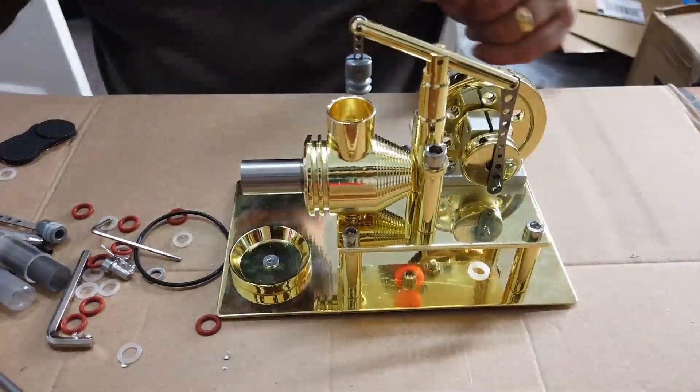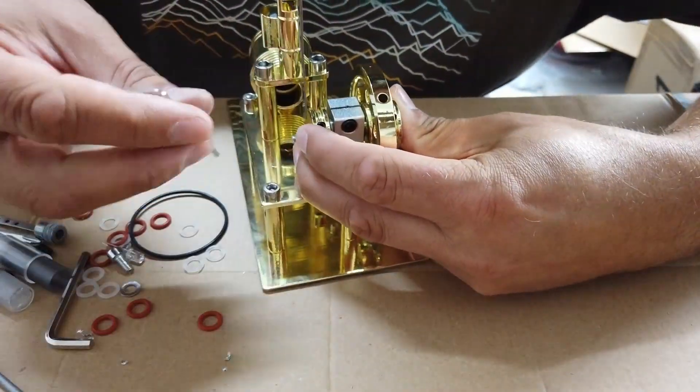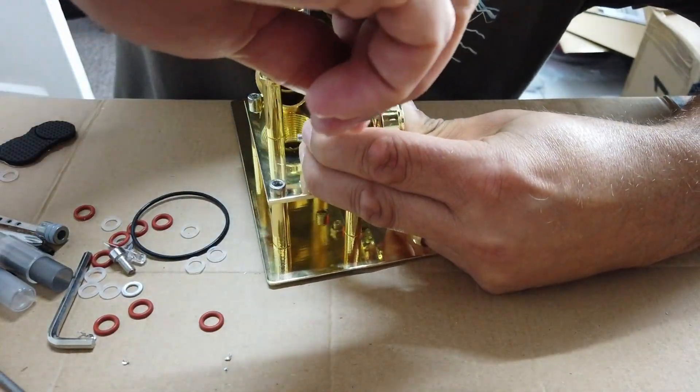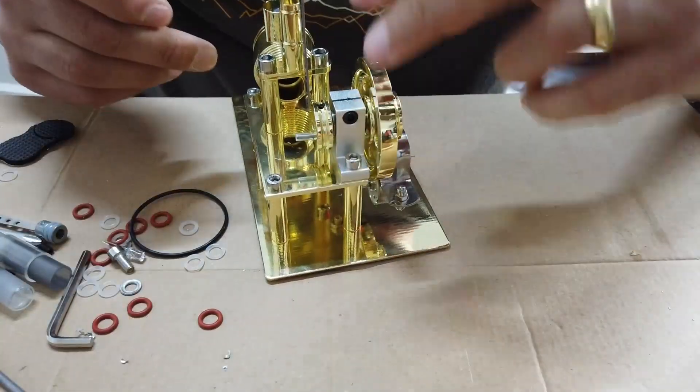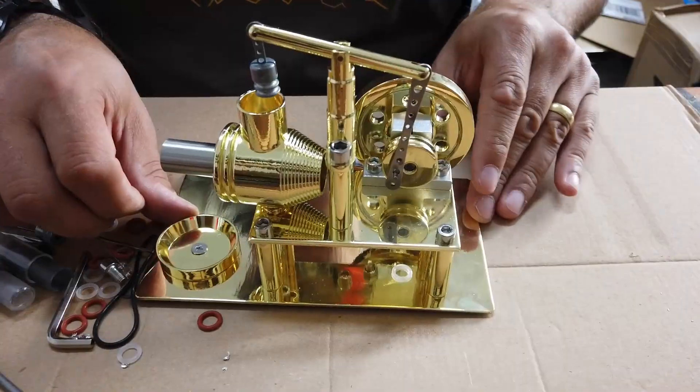I've really toned down my disappointment with this actually, because I finally got it working. But there were some severe frustrations with the whole build process and some schoolboy errors from the manufacturer - really just quality checks that were needed to make this absolutely spot on.